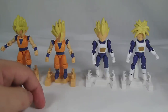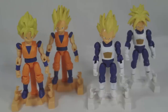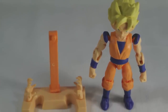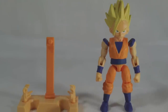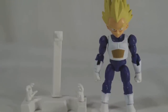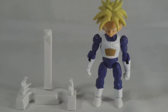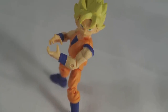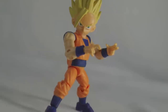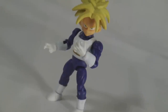Gohan could have easily been normal Ultimate Gohan rather than Super Saiyan, and Trunks could have been in his future Trunks jacket — and you would have had a pretty great little lineup. Because of the cop-out way Gohan and Trunks were handled, I'm just not a huge fan. I liked the sculpts and the idea, but the execution in this set just isn't that good. If you're a huge fan of Dragon Ball I do recommend picking up Goku and Vegeta. Gohan and Trunks is really up to you. I really hope Bandai decides to pick up the 66 Action line again once Dragon Ball Super hits — with Resurrection of F being pretty popular right now it'd be a great time to jump back into this line.